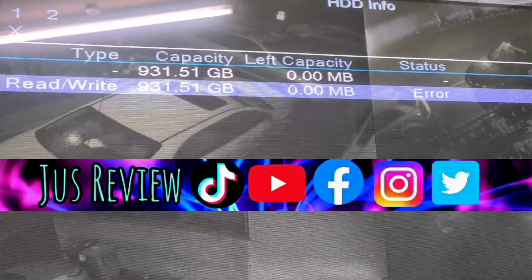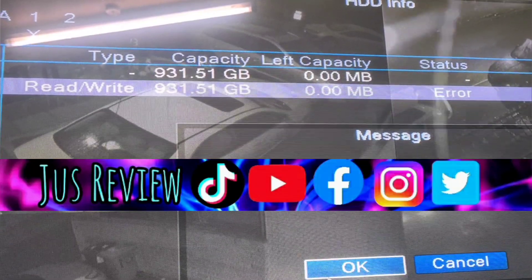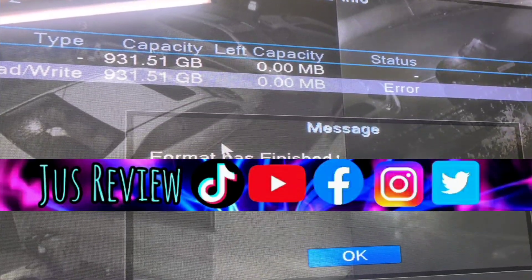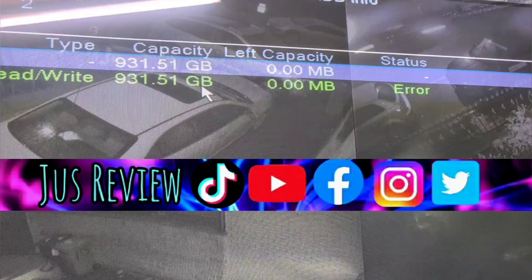Hold up — before you do this, back your data up. Go to the options where it says error status, right-click it, and you'll get a dialog box. Press OK and it's going to format the hard drive to refresh it. It'll finish once the formatting is done.